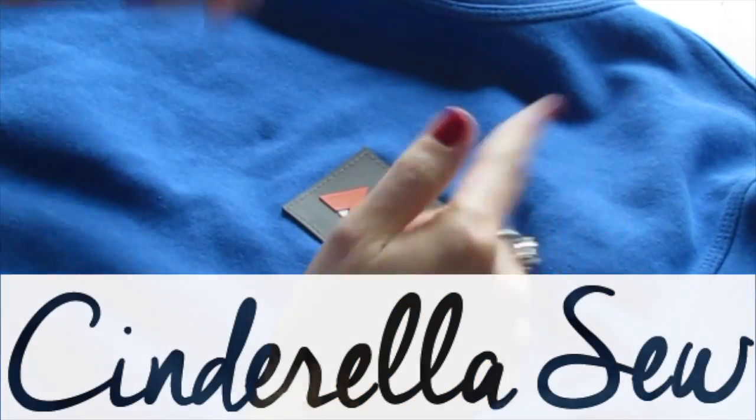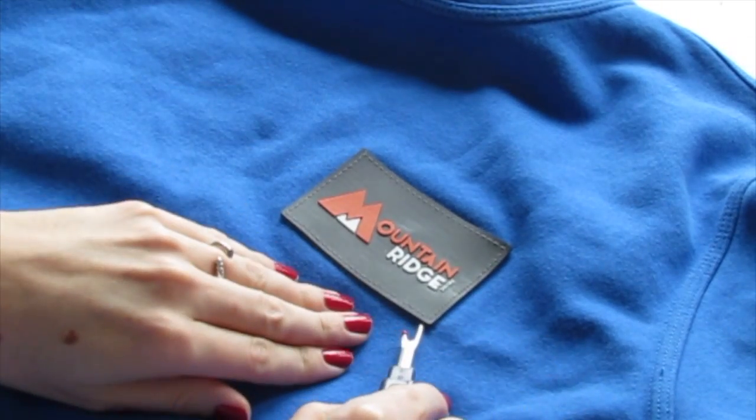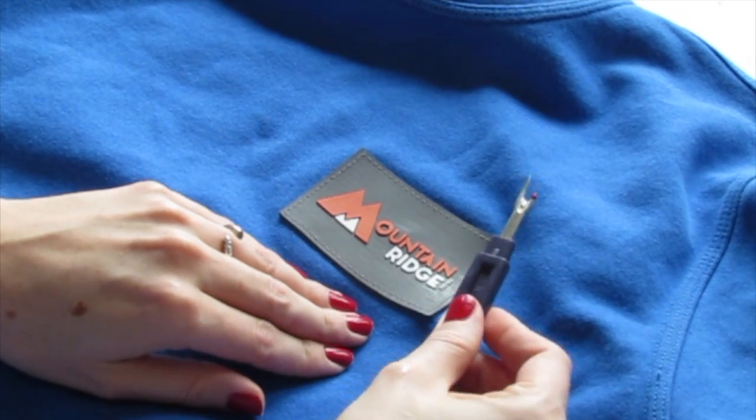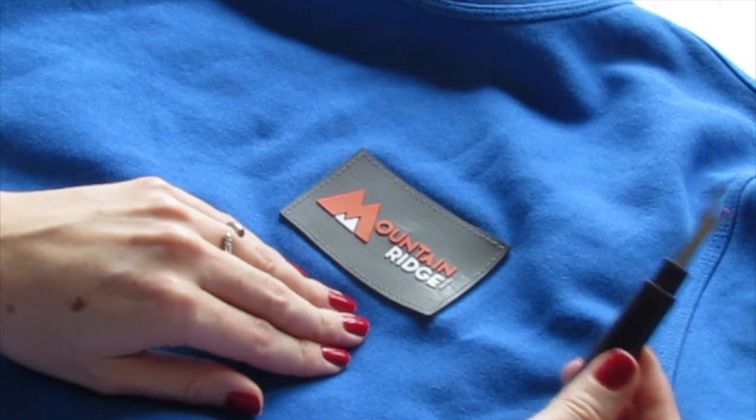Yo yo yo, it's Cinderella, what up? Today I'm going to show you how to remove a label or patch from a piece of clothing. I'm going to use a seam ripper, and if you don't have one of these, you can just use a pair of scissors.